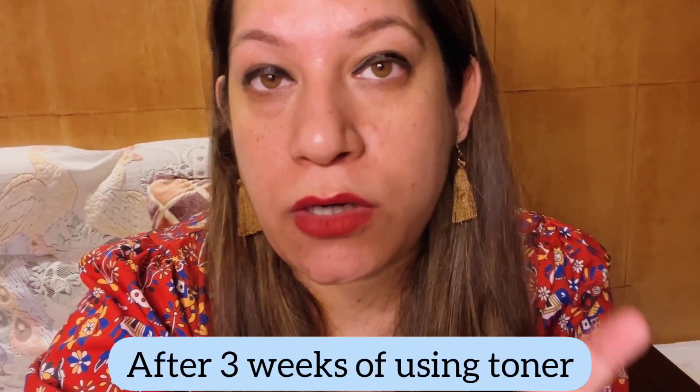My skin is a bit oily but doesn't have big spots or acne. I've been using this toner for the last few weeks, and I love my skin texture now — it's completely cleared and even-toned. Earlier I was having dark circles and uneven tone, but now the skin is looking better. I'll keep using it in my skincare routine.